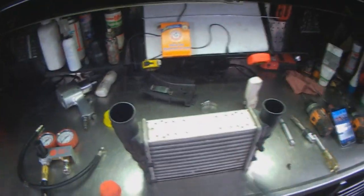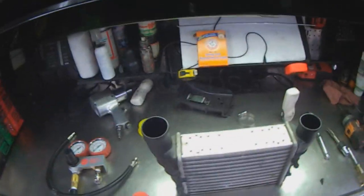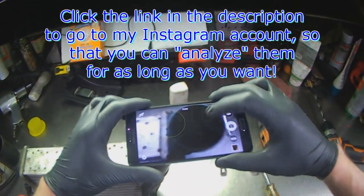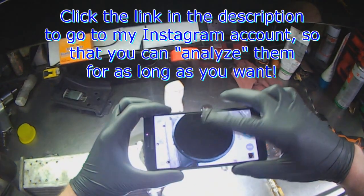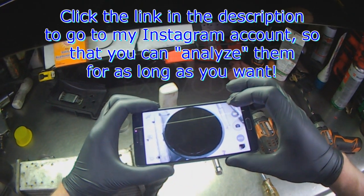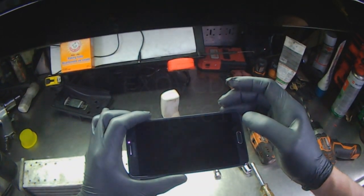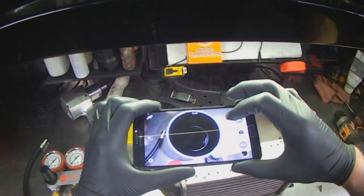I'm trying to make this video uncut so you guys cannot question or dispute anything that goes on here. I even have a camera here — I'm going to take pictures of the intake so you can see before and after drilling. I'll take a picture of the outlet as well.